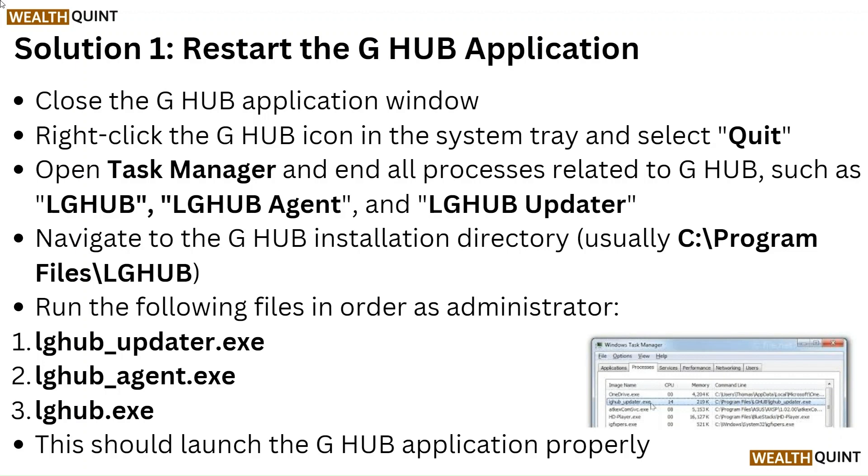Navigate to the G Hub installation directory, usually C:\Program Files\LGHUB. Run the following files in order as administrator: 1. lghub_updater.exe, 2. lghub_agent.exe, 3. lghub.exe. This should launch the G Hub application properly.